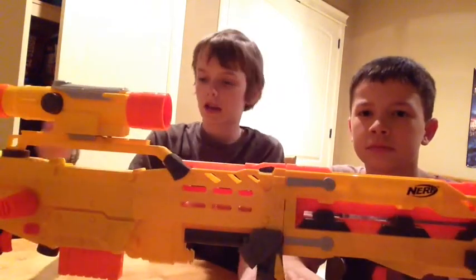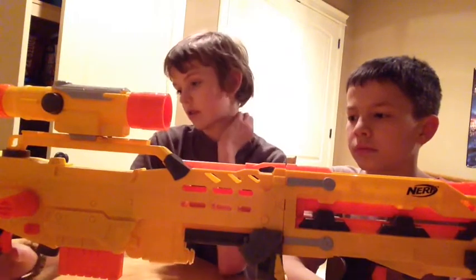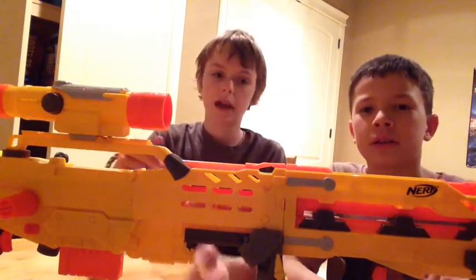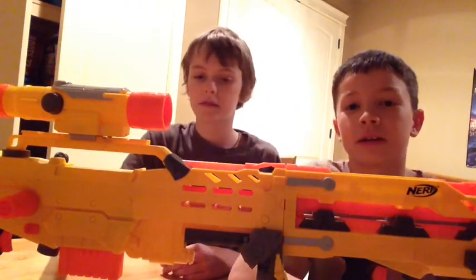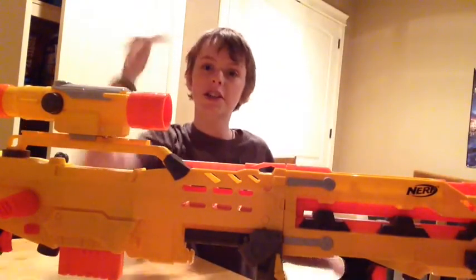That is the end of our video. Please subscribe for another episode, and leave in the comments below which Nerf gun you want us to review. That's the end of our video — thanks for watching, please make sure to subscribe, and leave a like down there. That would really help us. Peace on the streets, son.